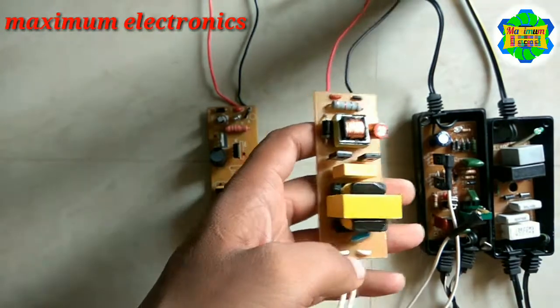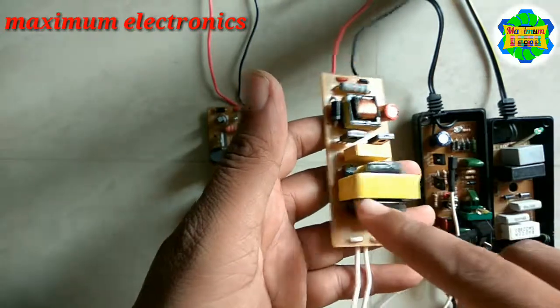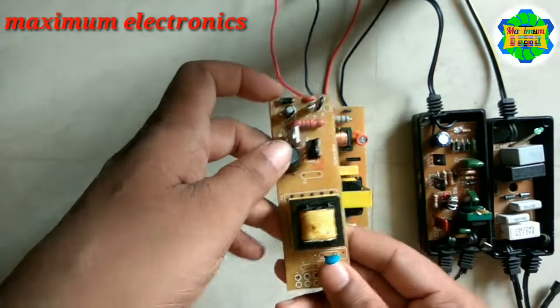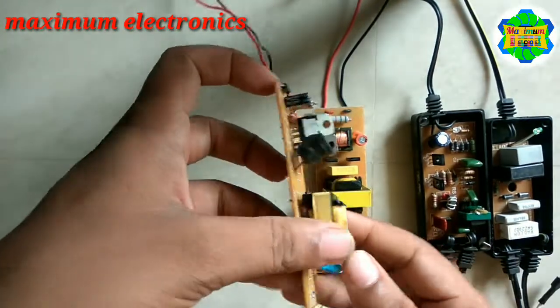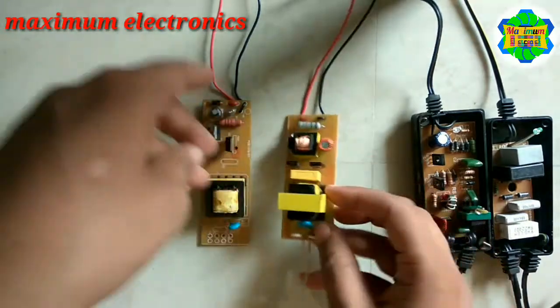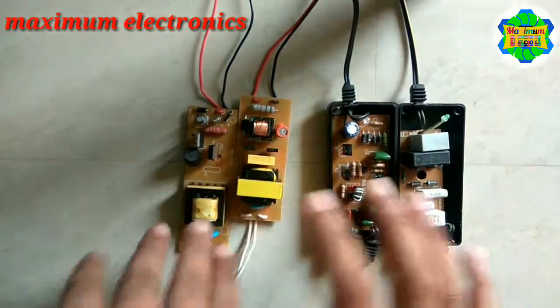The DC choke has two transistors, one inductor, and a very small circuit. This one is a Philmax PCB and this other one — I'm not sure of the brand. So here is the comparison between these AC and DC chokes.